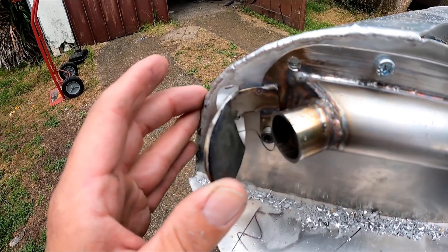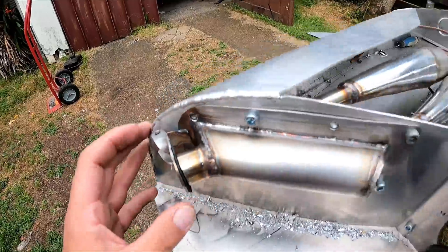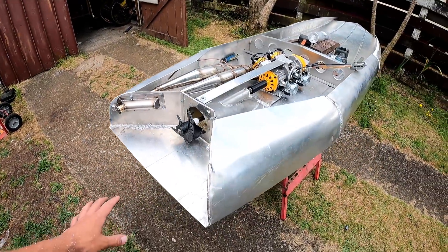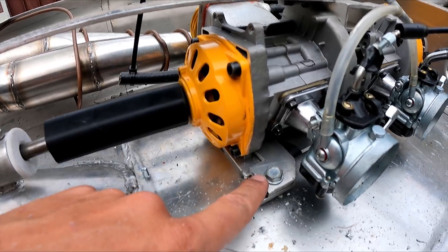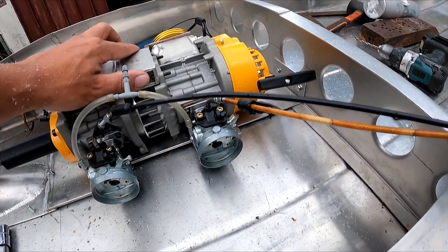I've got that on there — got a little rubber flap glued on there. I'll probably have to do some filing to get it sitting nice and flat. It's all bolted in. I listened to some of my comments and put little rubber packers under everything, so the engine's kind of half rubber-mounted now.